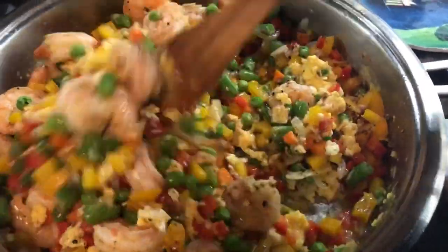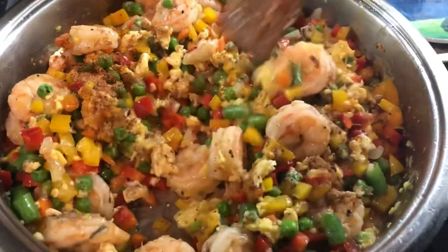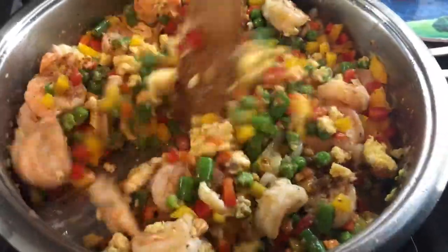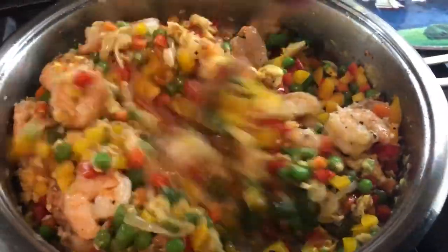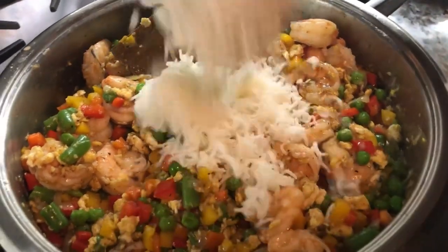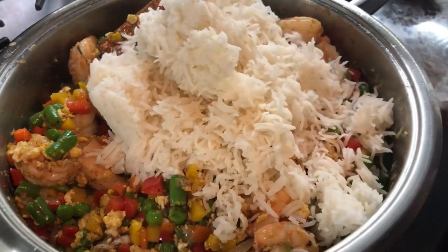We're going to go in with our fried rice seasoning. This is a pan of goodness right here — I could eat this as it is. We're going to add our rice now. I wish you guys could smell this goodness.